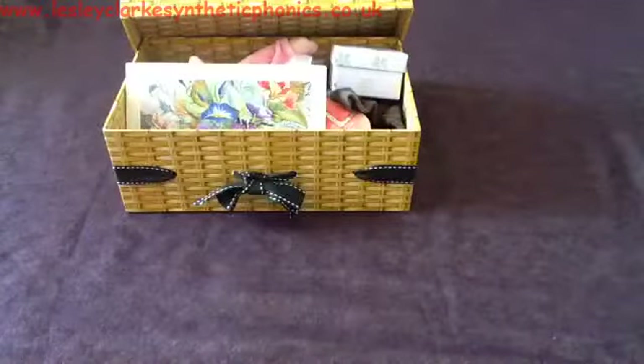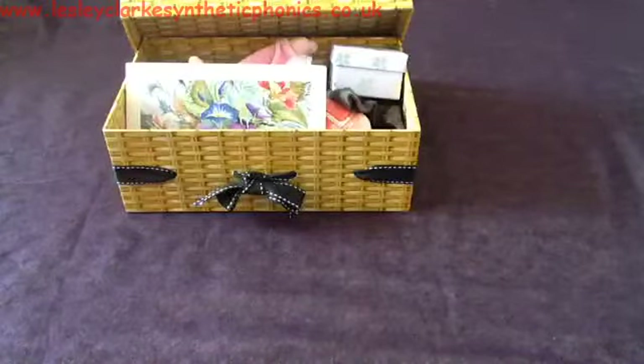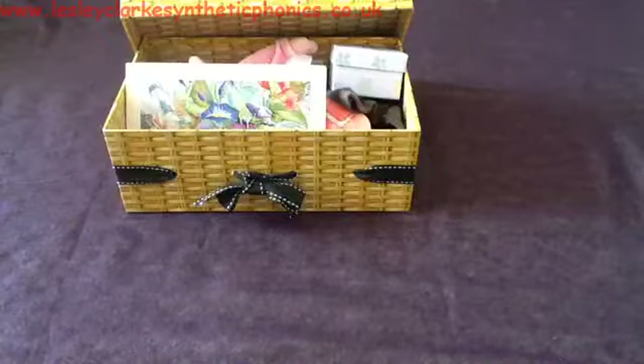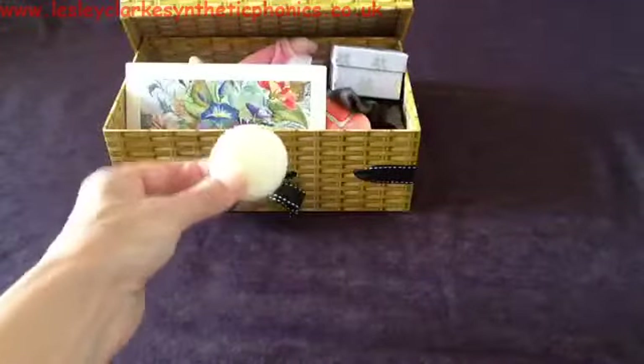Next thing is some s-o-p. What do you think it is? S-o-p — soap.